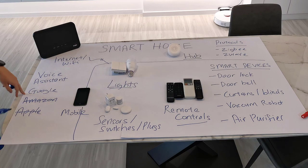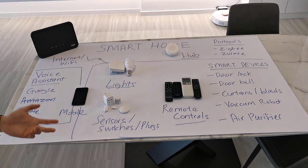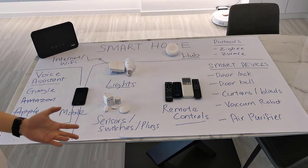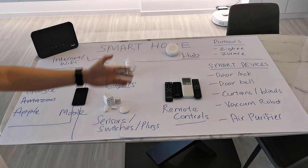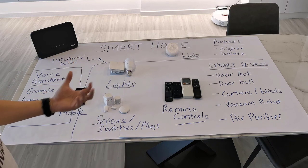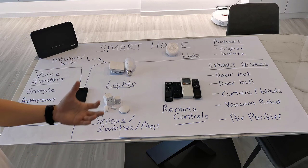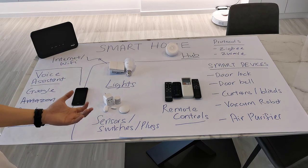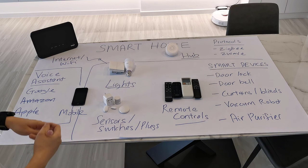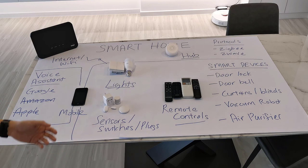The most headache-inducing thing about smart home automation is having all these different devices and solutions integrate and work well together. So we want to achieve using as few mobile apps and devices as possible. I will share with you the brands and solutions I'm currently using for my own setup.